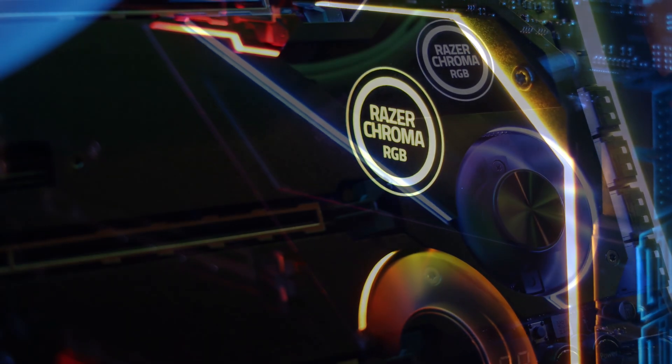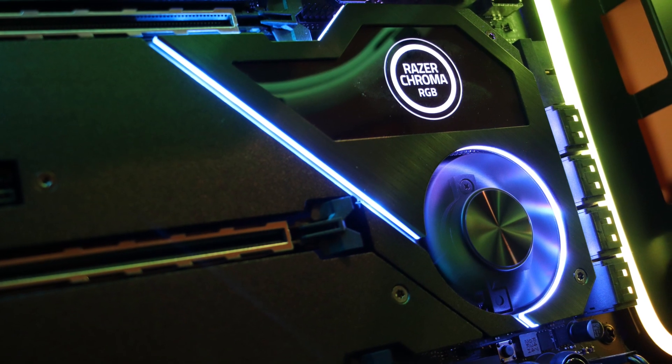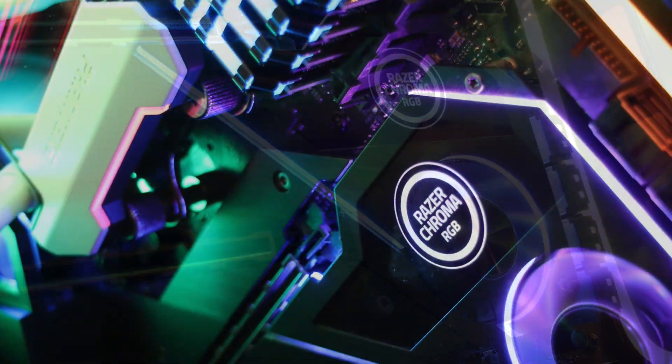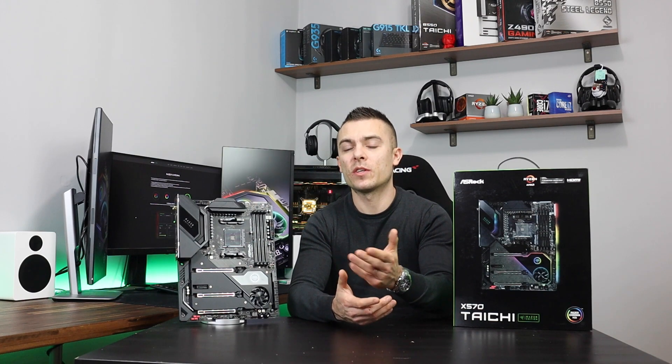So guys, this was the ASRock X570 Taichi Razer edition video — you got a glimpse of the motherboard and what you can do with the Razer Synapse 3 application software with everything connected to the 5V ARGB header. I'm placing the links below for the model so you can check out the prices.